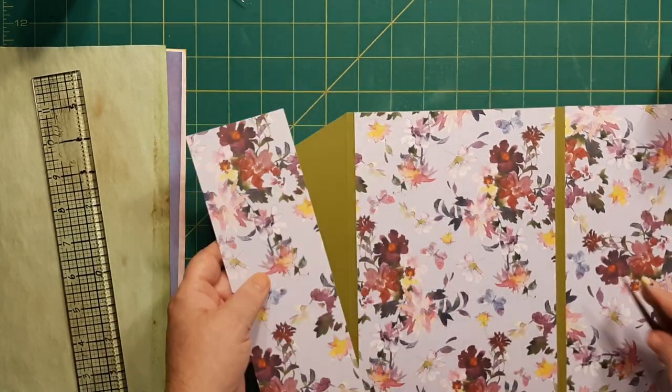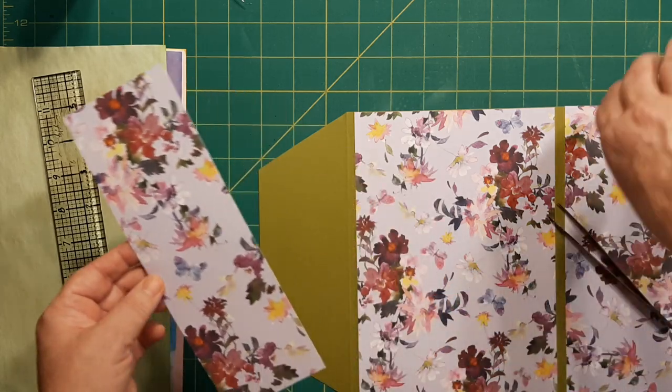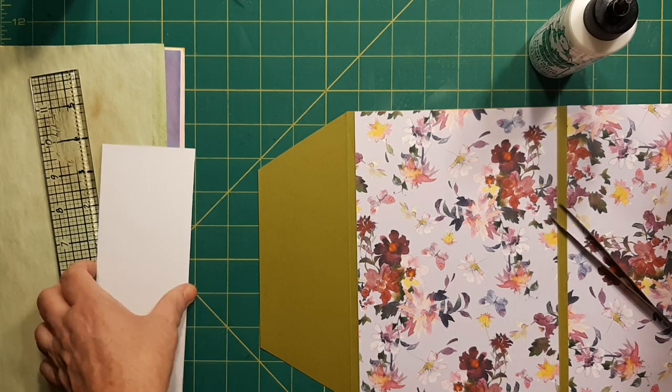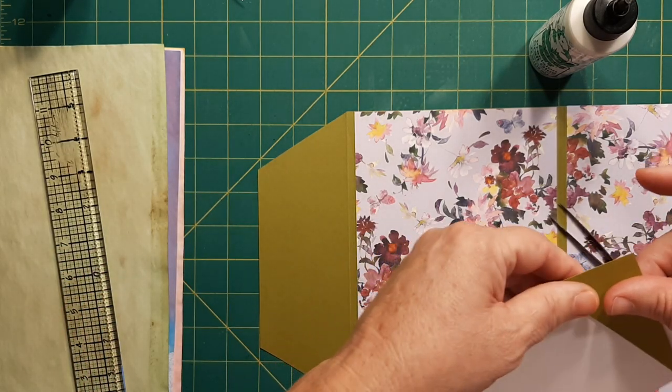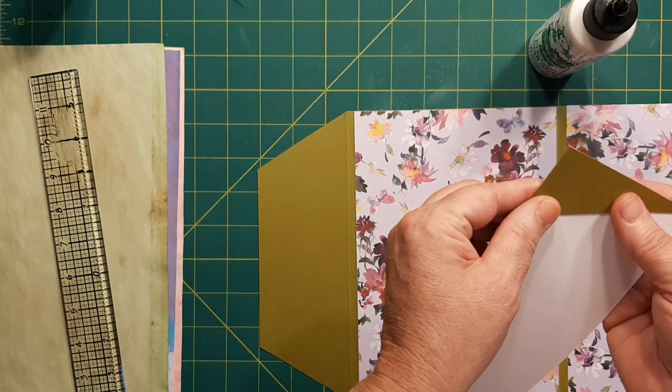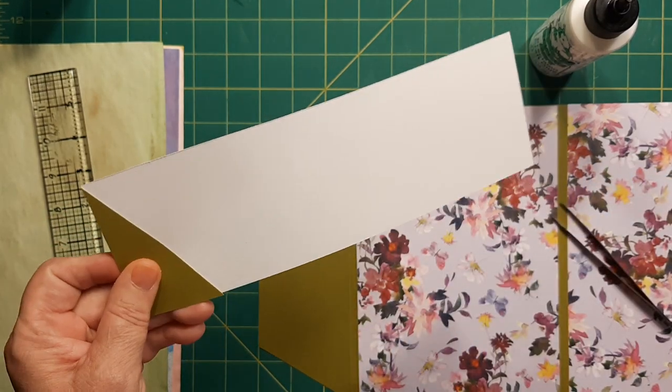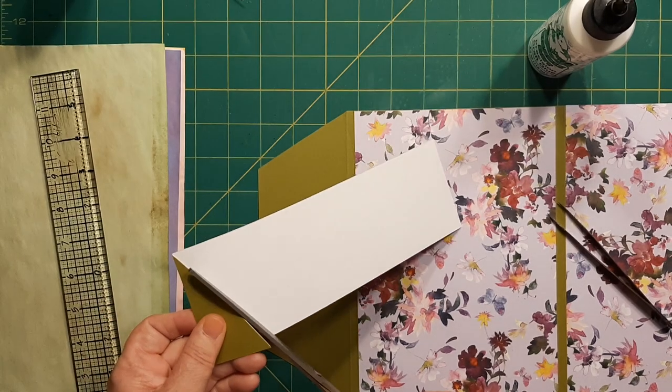I like to get those packs of paper that have all the different kinds. I'm going to go ahead and use my little cutout here and go ahead and cut my paper to go on the flap. Maybe that'll be the best way to go about it.